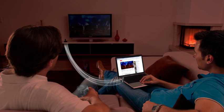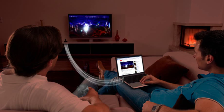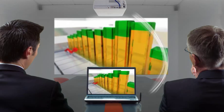Your content fills the big screen. Projected onto a wall or fabric screen, it's even bigger.